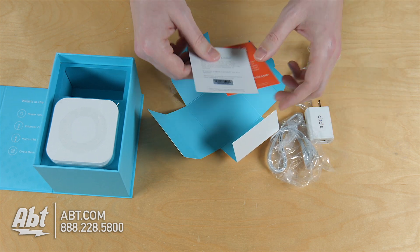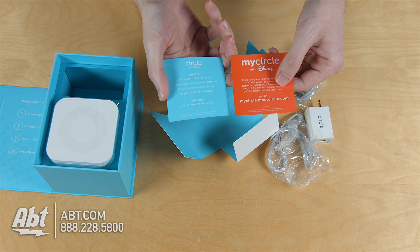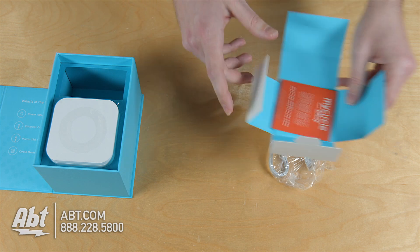And at the bottom we've got Terms and Policies, Support, some more instructions — there's Fozzy. We'll set that off to the side here.